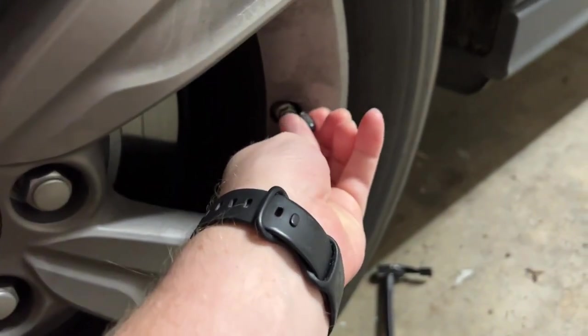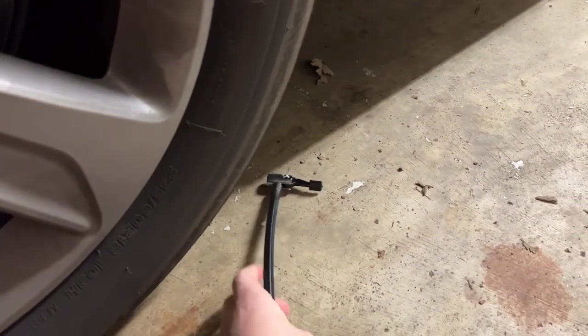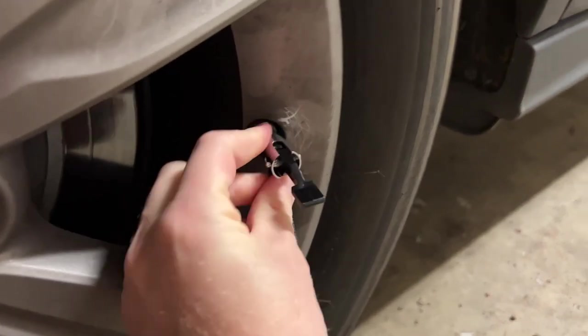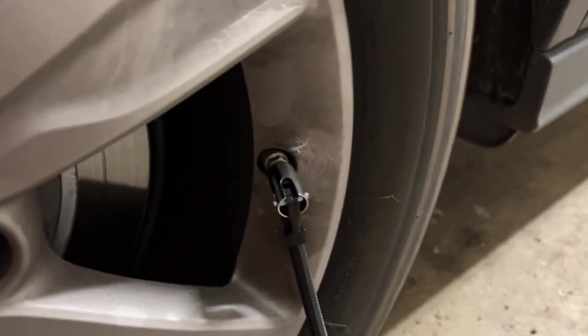I've got my car here. I'm going to take the little cap off of the Schrader valve and then take the end piece and put it over the valve and lock it down. Push it all the way in — you might hear air flow at first, that's fine. Lock it in place. We're good to go. You can use this on bicycle tires and things too.